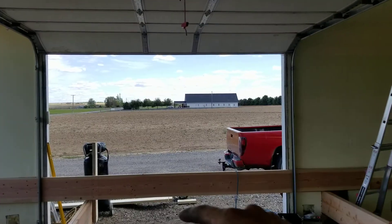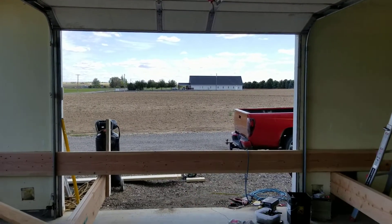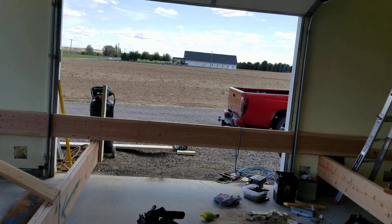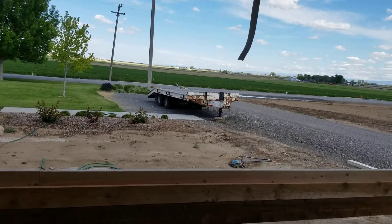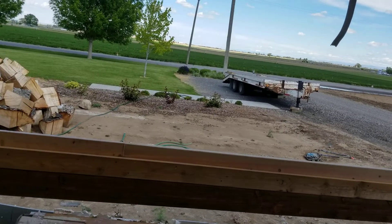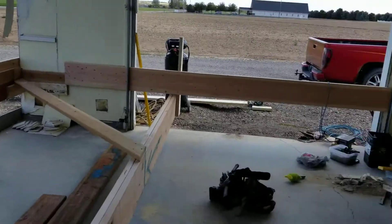We're going to add some more supports — an X and then a piece coming down, so it's going to look like an arrow pointing down. That's going to connect and help support that 2x12 over there. We're going to do the same thing going up to those ceiling joists and attaching all that stuff together.